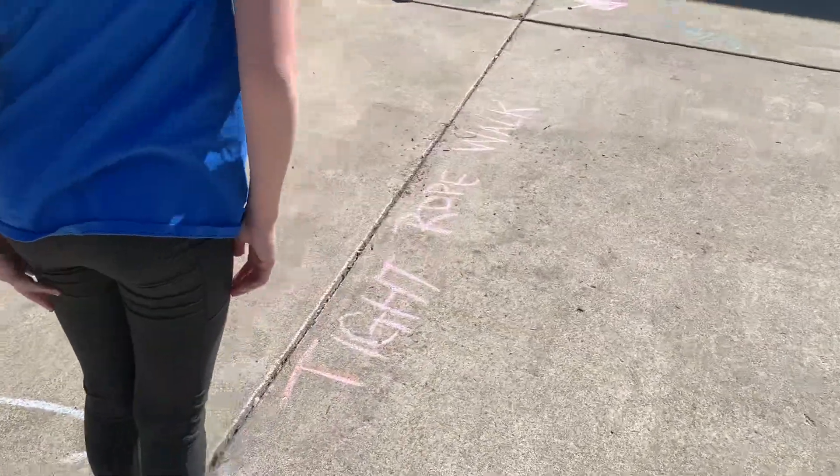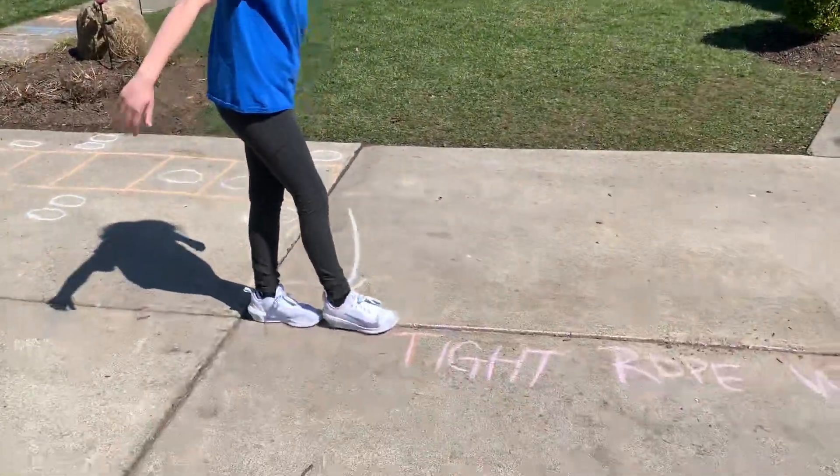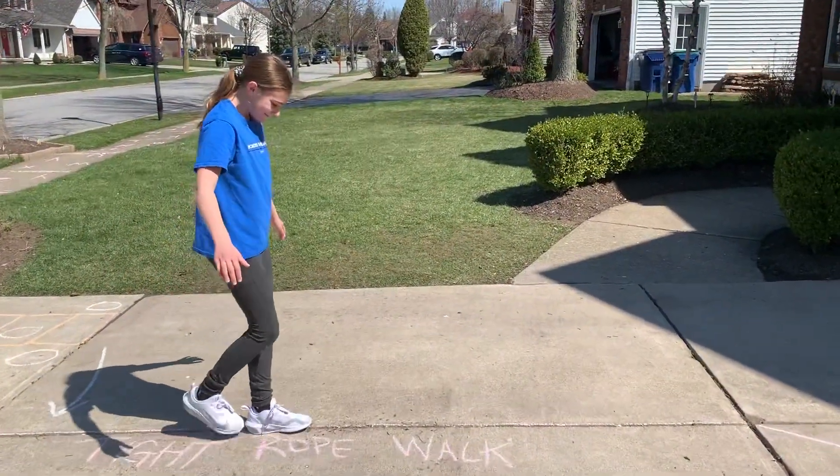What does this one say? Tightrope walk. So very carefully she's going to walk on the tightrope. If she falls off she goes to the beginning.